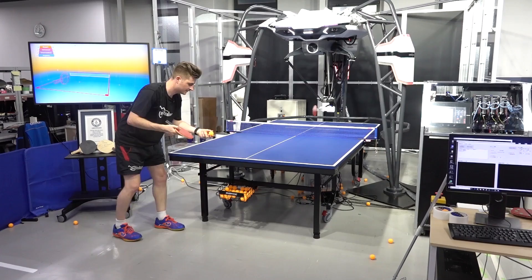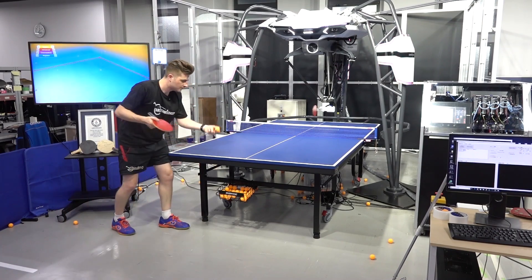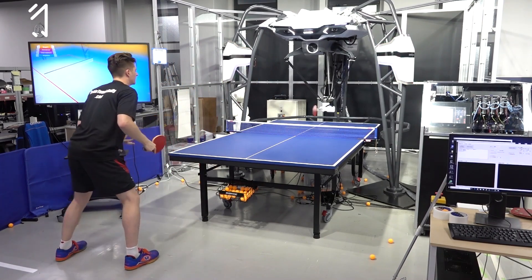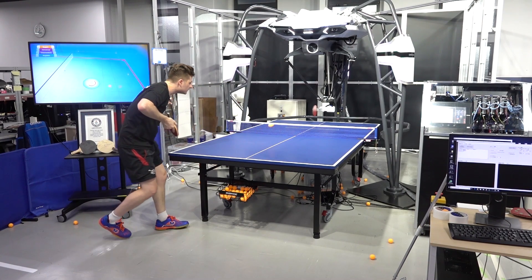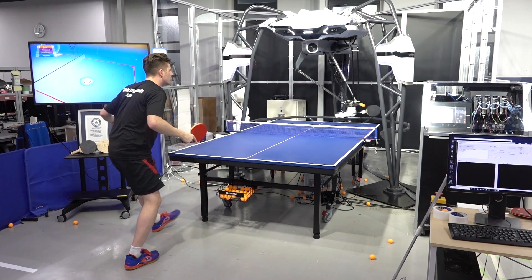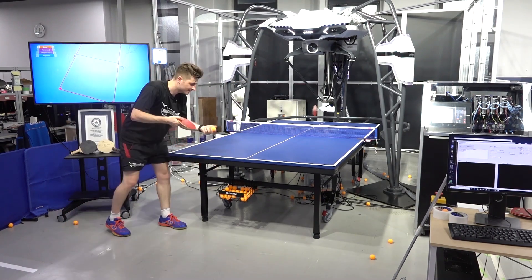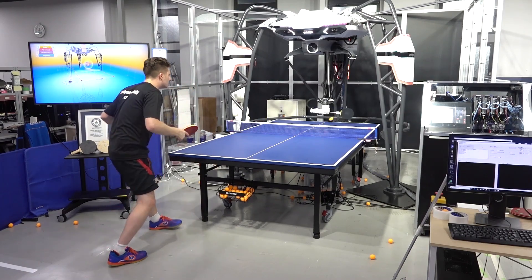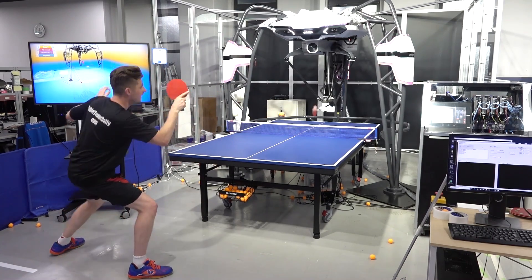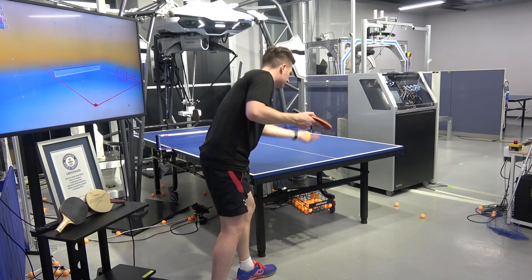I'm going to do some different spin serves — topspin. Notice on my two topspin serves there, Forfius misread them. However, due to its AI technology built inside the system, it's able to adapt very quickly and learn how to return the serve. As you see here, it's able to adjust straight away and know how to return the topspin serve, which is really impressive.